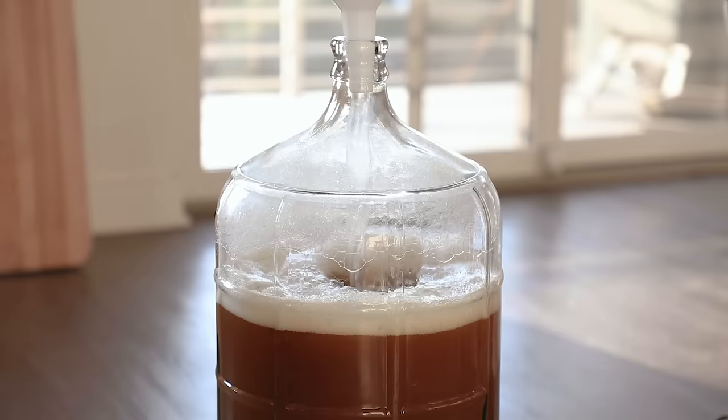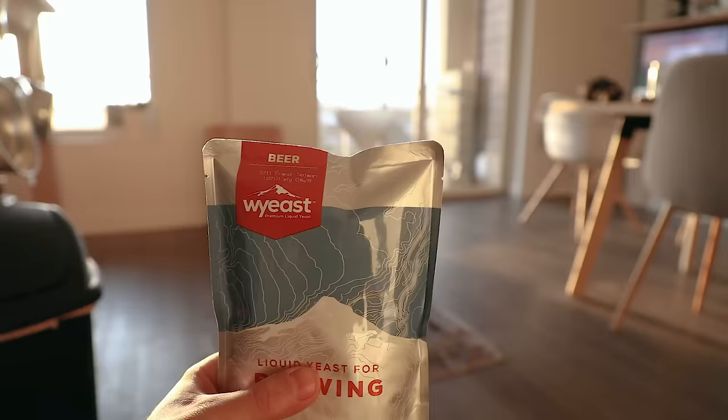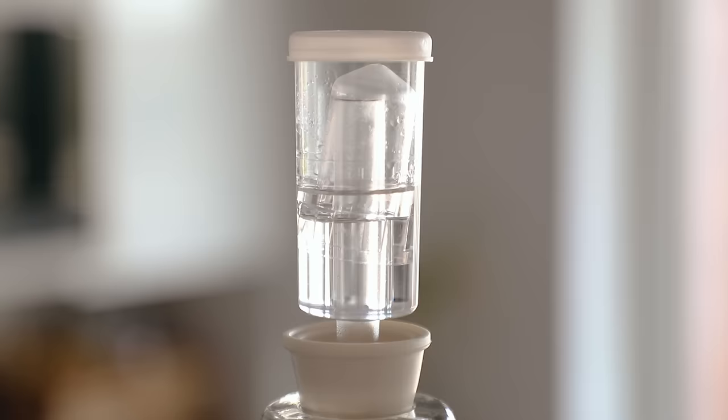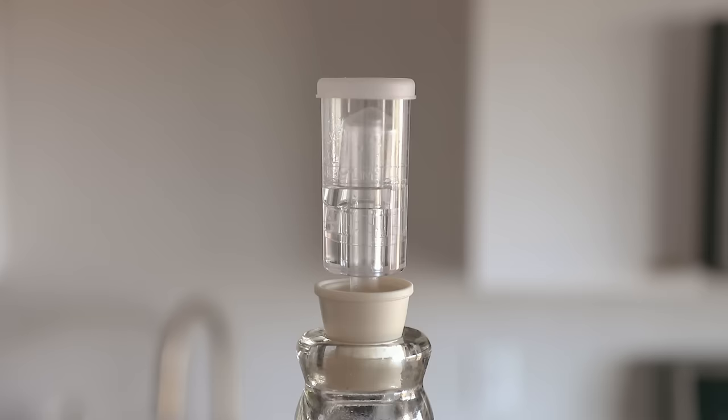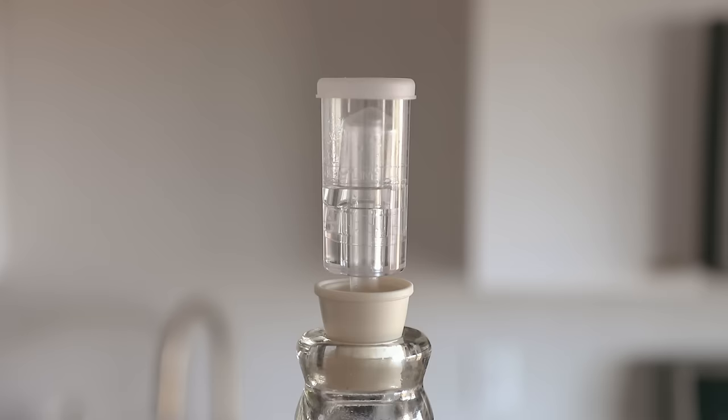At this point, a lot of brewers will check the specific gravity with a hydrometer so they can determine alcohol content at the end. It's recommended but not a requirement. The specific gravity should be around 1.050. My liquid yeast is ready — I already gave it a good pop on the bottom. Sanitize the bag, sanitize a pair of scissors, cut open a little end of it, and pitch it directly into your beer. Then add your prepared airlock and stopper, making sure it's fully locked down on your carboy.